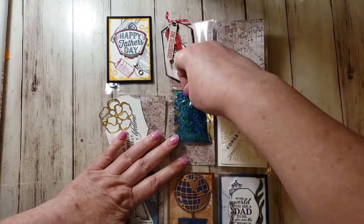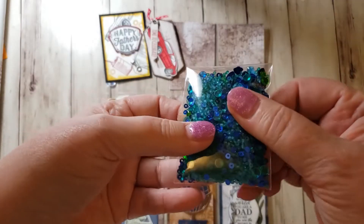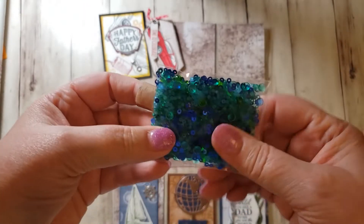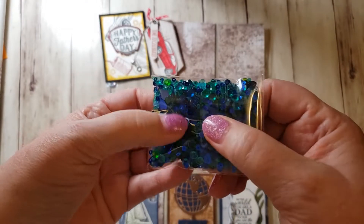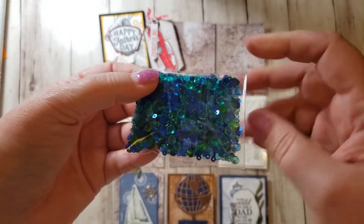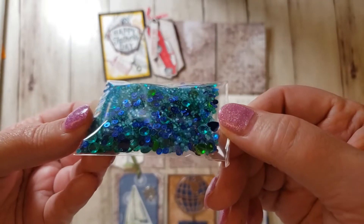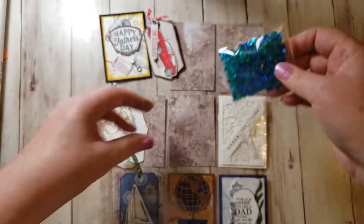For my sequin mix, I was going to do wedding — white and gold — but I didn't have any gold. So I decided to go with blue and green for Dad's. I have some seed beads and some sequins in here. It's hard to see in this light, but there's a lot of different pieces — different colors of green and different colors of blue.